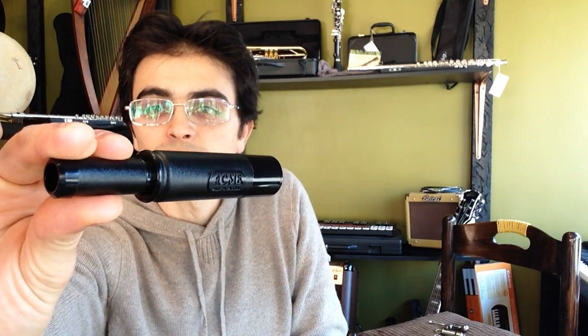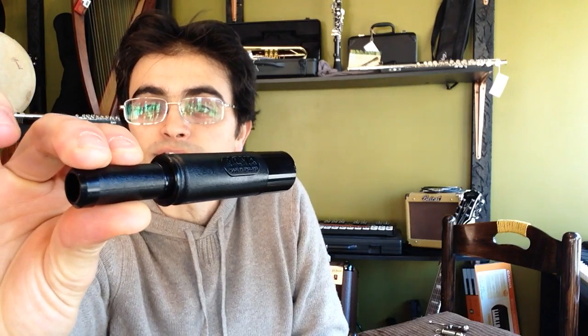The last whistle that I want to show you today is not really a whistle, it's actually more of a reed instrument. But it is the duck call. And the duck call sounds like this. Sounds like a duck.